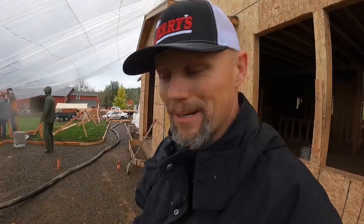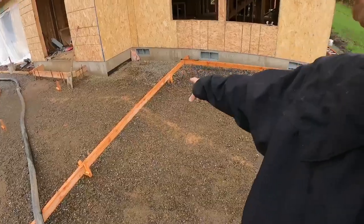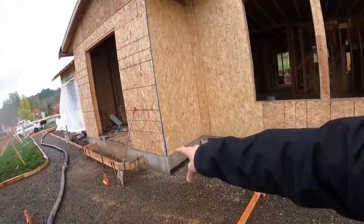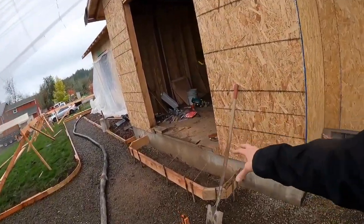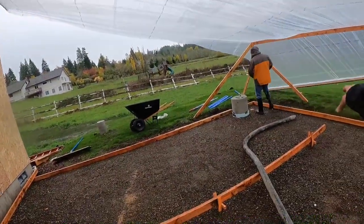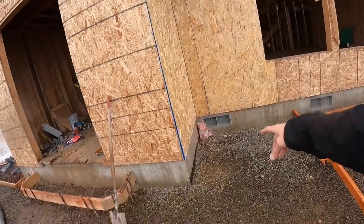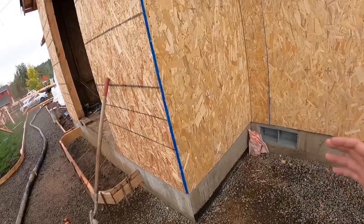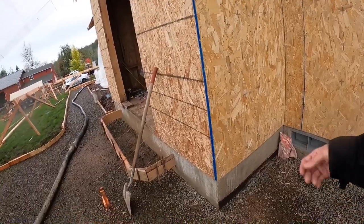Here's our setup: we've got a screed pin rod right there so we can rake the concrete. We're going to start with our step first, pouring that, and then move over here and start pouring in that direction, finishing it out. I'll get a six-foot two-by-four and there's an expansion board there — that's partly for having something to float against.